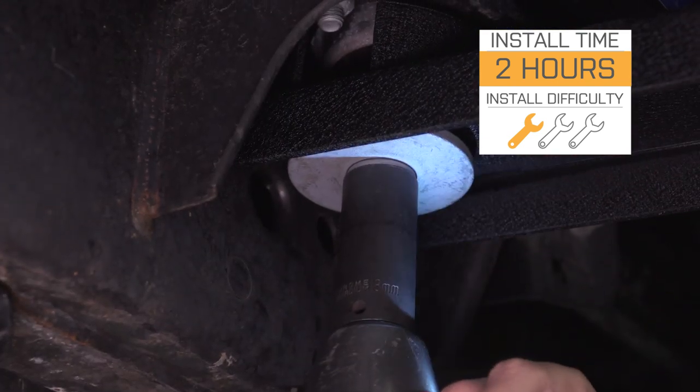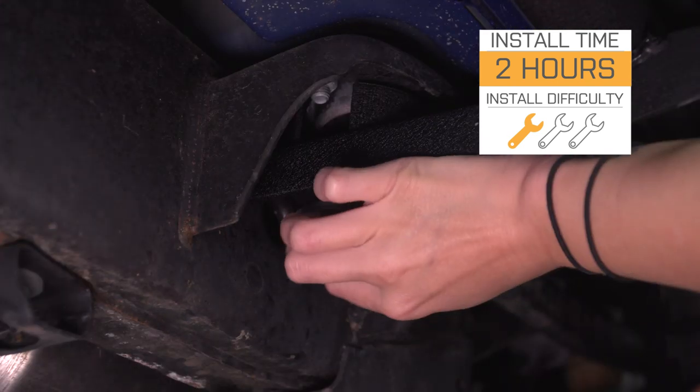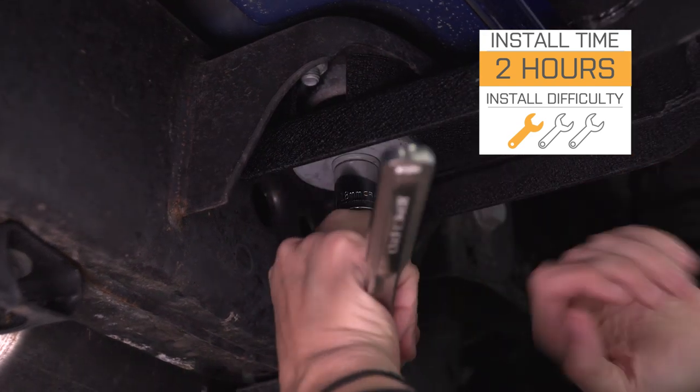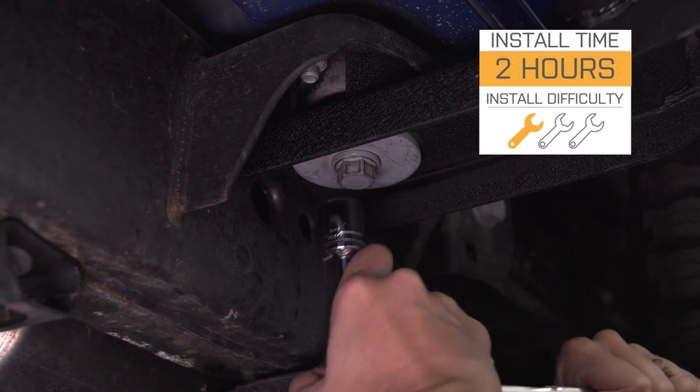One thing to note is that this slider does bolt up to your body bolts, and those can be a little bit difficult to remove, so it may take a little longer for install. With that said, let's jump right into our install.